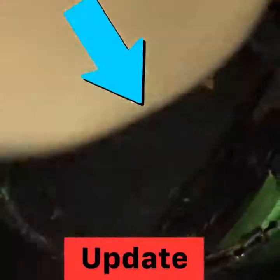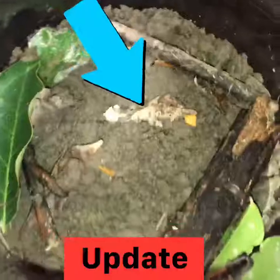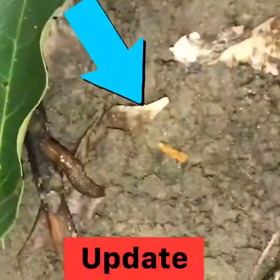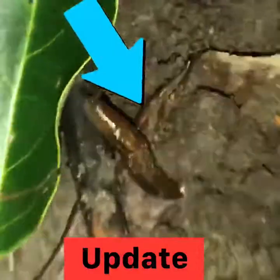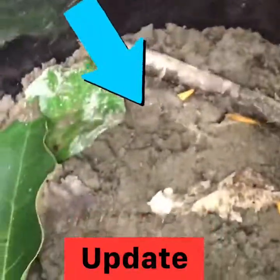Those little pieces right there are carrot pieces — you can see those. And this is our slug right here; it seems to be sleeping.